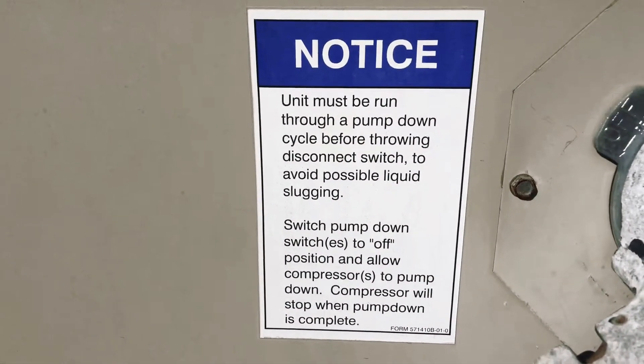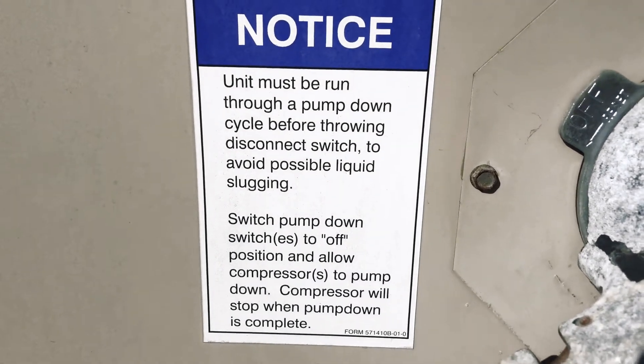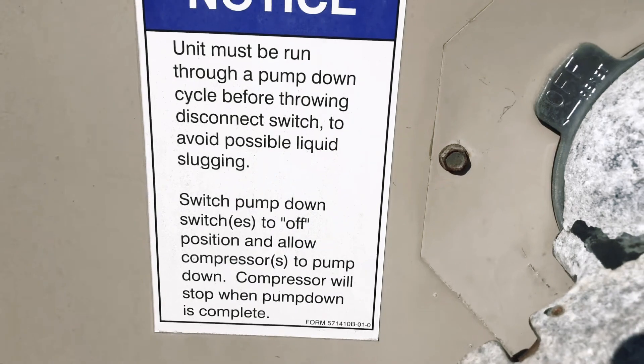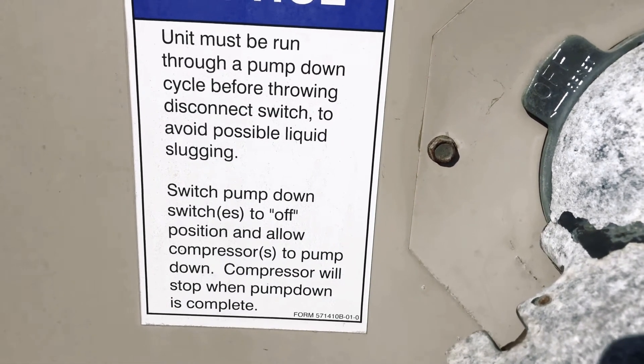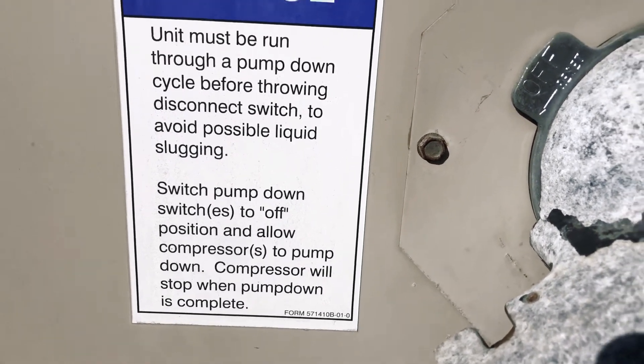This is where you open it up and just read the notice: Units must be run through a pump down cycle before throwing the disconnect switch to avoid possible liquid slugging. Switch pump down switches to off position and allow compressor to pump down. Compressor will stop when pump down is complete.